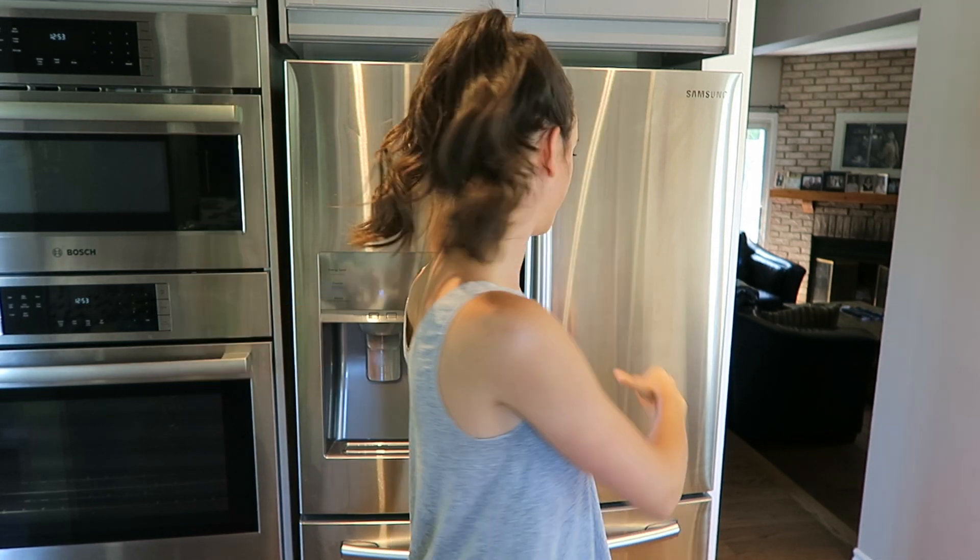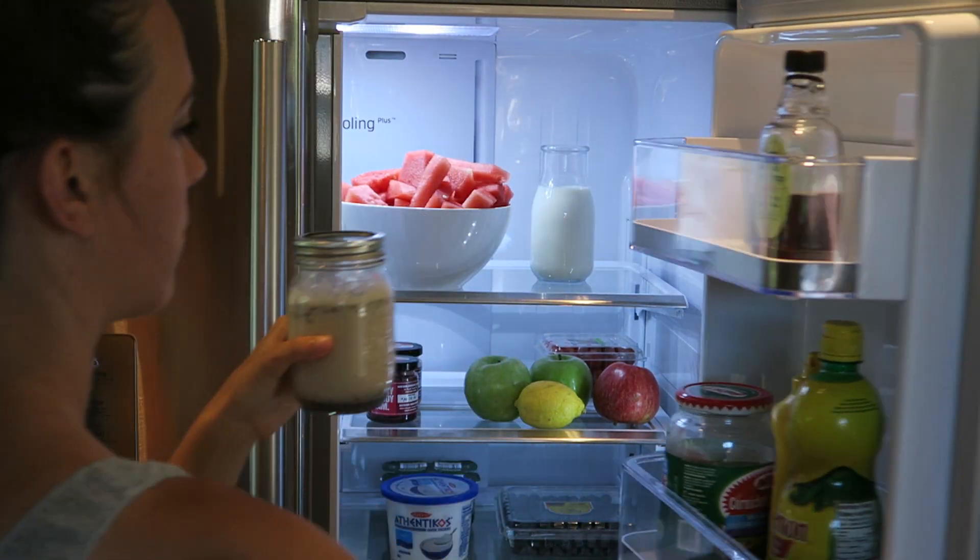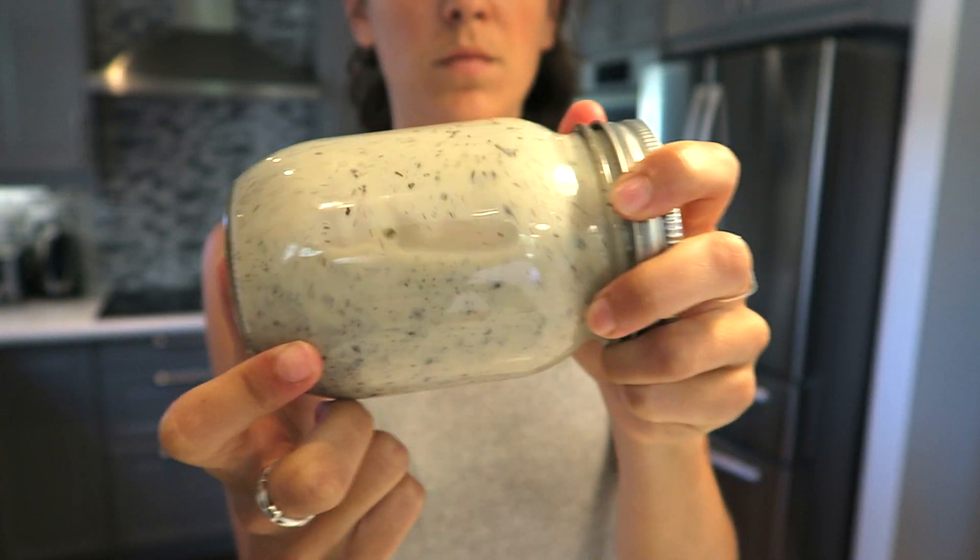Now we'll leave that in the fridge overnight. Now that it's been 12 to 18 hours, your cold brew is ready to drink. We're just going to give our chai a little shake and strain it over ice.